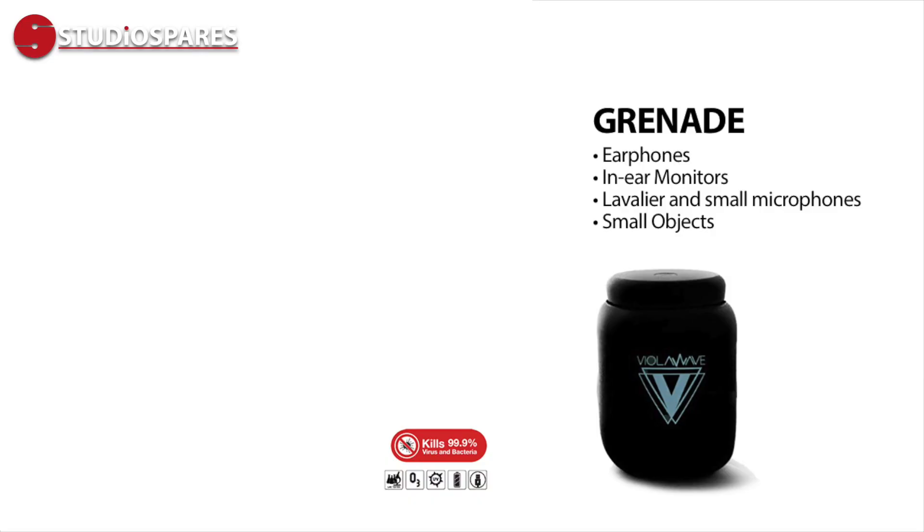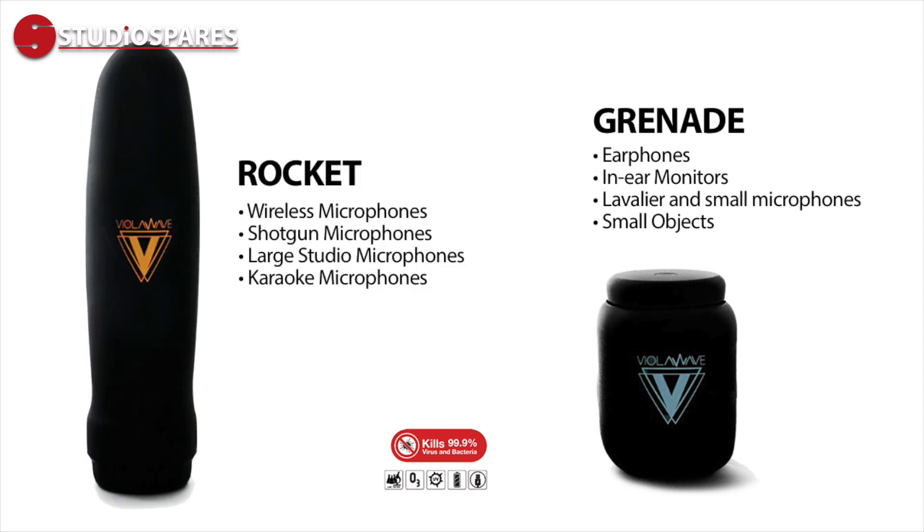We also hope to see the ViolaWave Grenade very soon, which is perfect for small mics like lavaliers, IEMs and buds, along with the Rocket, which is perfect for shotgun mics. The ViolaWave Bullitt is available now from Studio Spares, and we hope to see the Grenade and Rocket very soon.